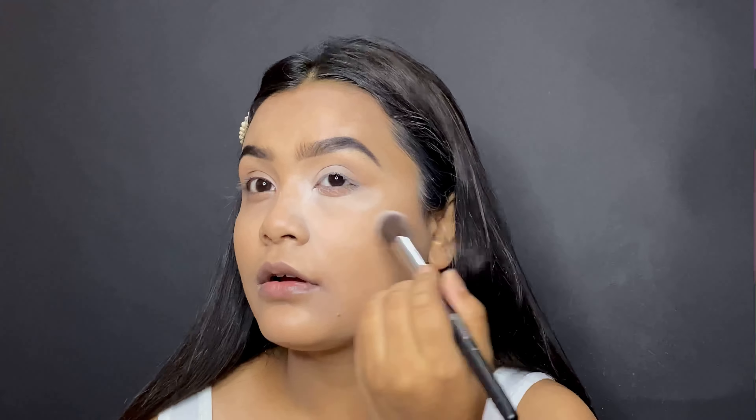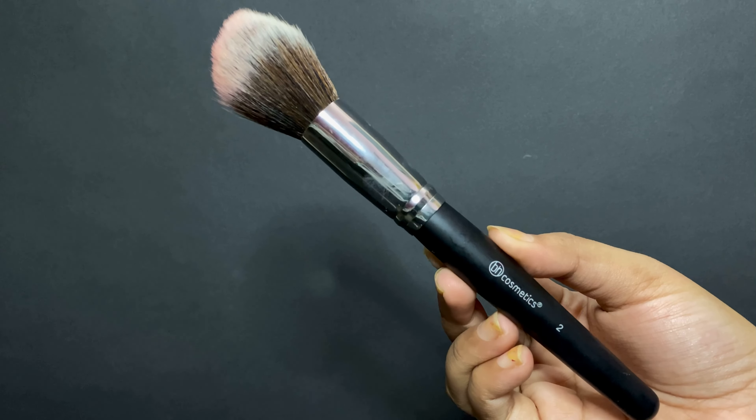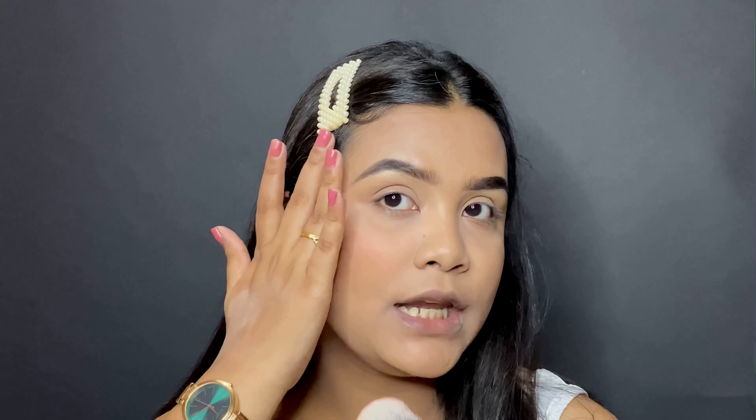After setting my whole face with some powder, I'll do highlighter, blush, and bronzer. I'll use a brush for blush here. I'm going to use brush number 2. This is what the brush looks like — it's pretty thick and very simple. You don't need to take a lot of product. Just dip the brush in the product and a lot of product already comes onto it. Dust it off a little bit and then slightly dab onto the apples of your cheeks out to the end of your cheekbone.